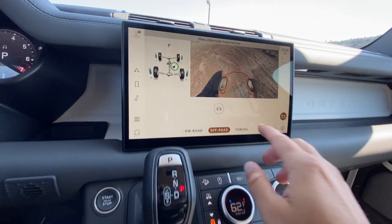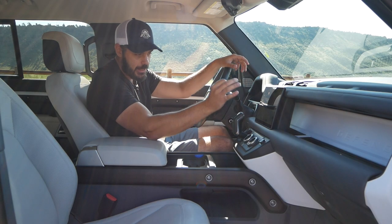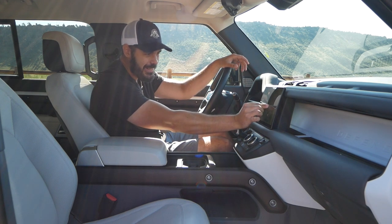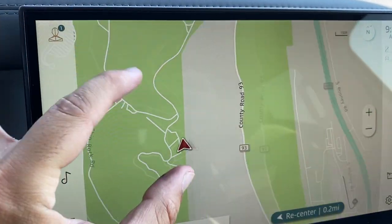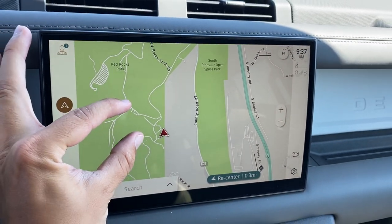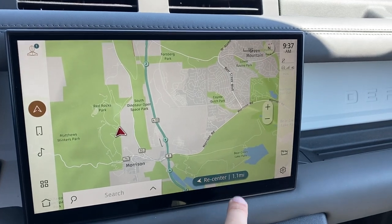Last but not least you have towing cameras, making it really easy to hook up a trailer and confirm everything is connected properly. The native navigation system is responsive and clearly laid out — nothing crazy, but that's all you need. You can also plug in your phone and use Android Auto or Apple CarPlay. Very nicely done.